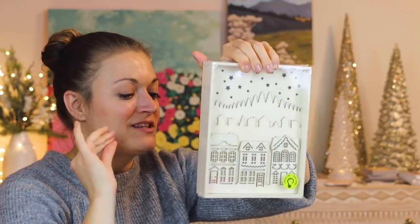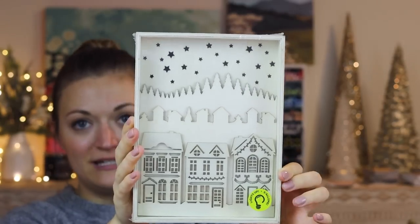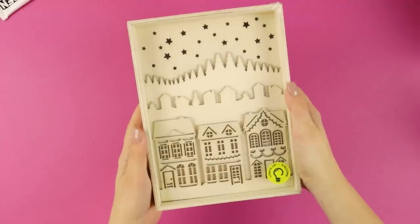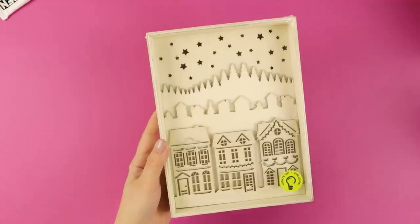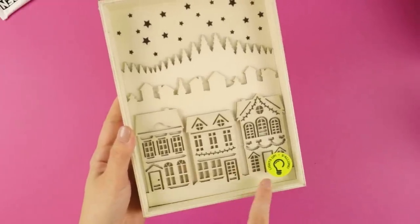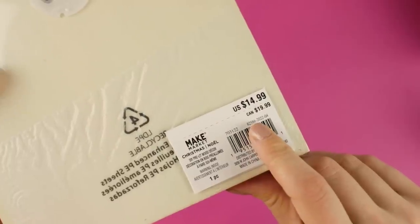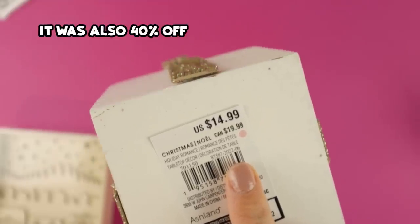I was so excited when I saw this. It's like a little winter scene in a shadow box, and guess what? The sticker says it lights up. It reminds me of Copenhagen or just a city. My sister-in-law lives in Lancaster, Pennsylvania, and this definitely gives me Lancaster vibes. Full price this was $14.99, but your girl loves a sale, so you know I didn't pay $14.99. This thing also says $14.99.